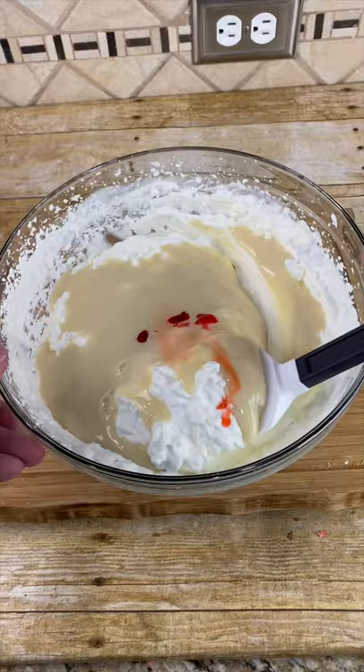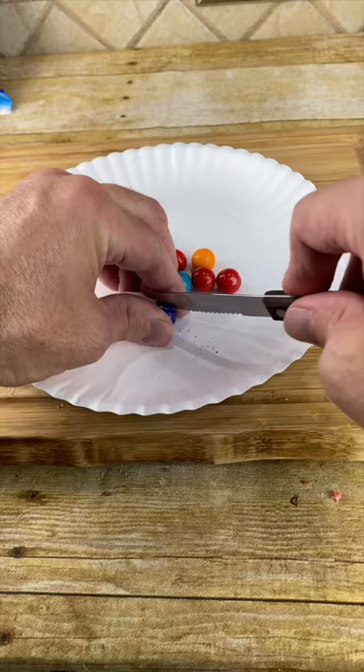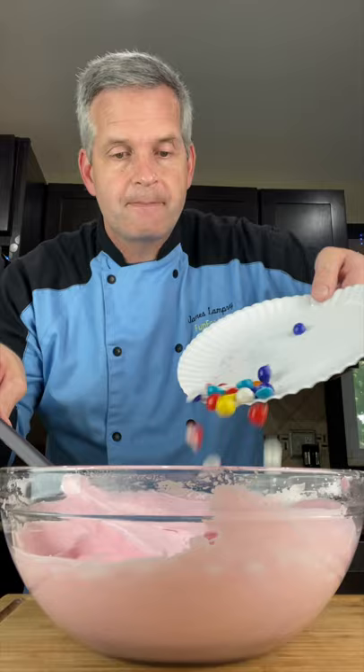When it's one nice smooth consistent color, carefully cut some gumballs in half — just a small motion at first. Take your cut-in-half bubblegum and add it to your mixture, then fold it in.